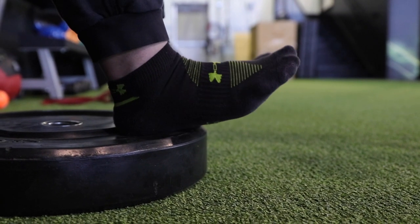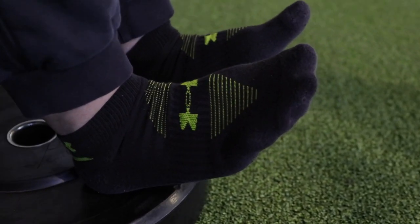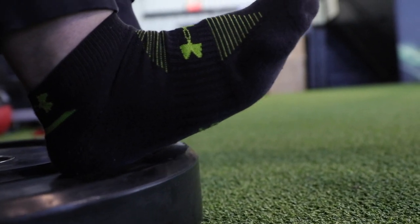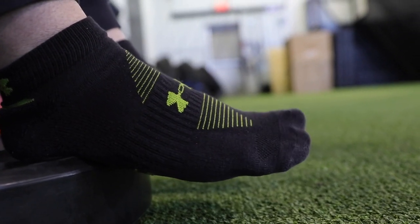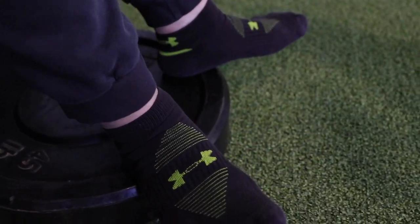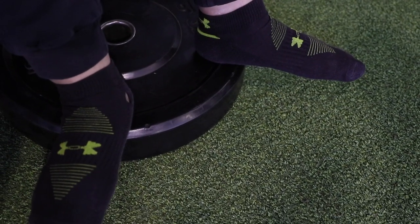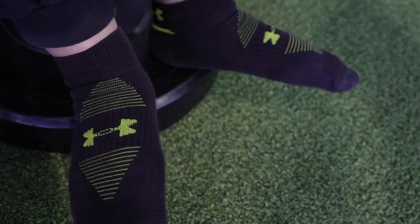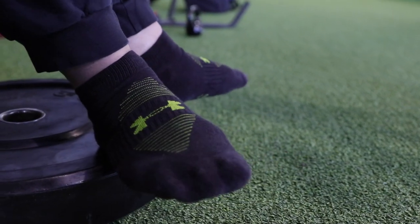Another one for the feet and toes is toe raises off a weight plate. You can do it on a staircase — I'm just using a weighted plate. Heels on the plate and now it's almost like doing a calf raise, but the opposite. We're just going to raise up, flex the toes, and come back down. Combining with this, we're going to go toes in — bring the toes towards the inside and then bring them back out. Then the last variation is toes out — bring your feet towards the outside and bring it back in. Go slowly and flex. This is really going to strengthen the muscles in your feet, dexterity, as well as strengthen your ankles.